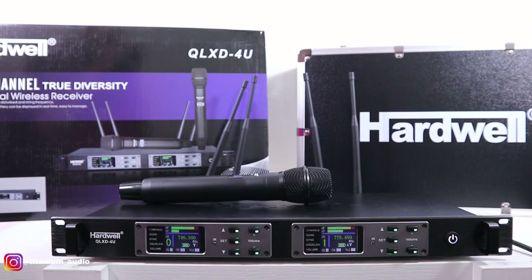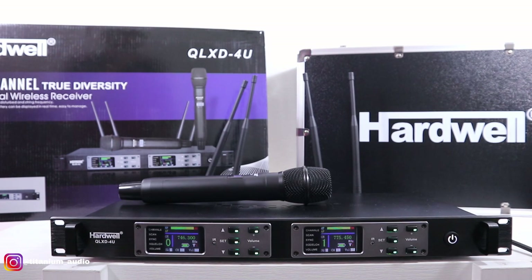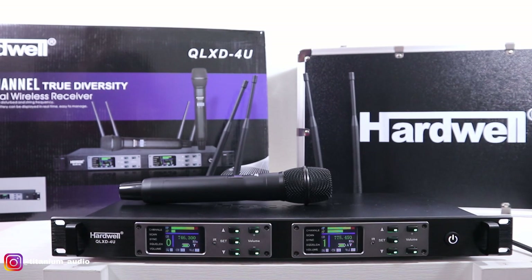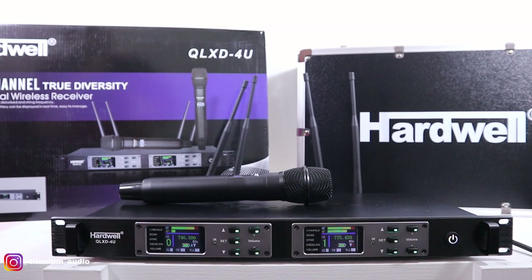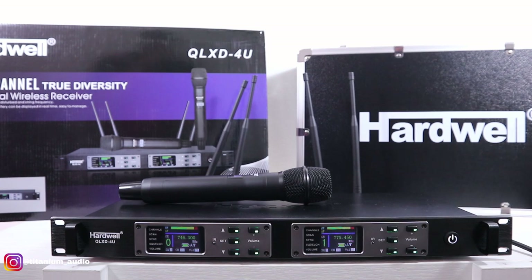Oke, sekian video dari saya untuk review MiG Wireless tipenya QLXD-4EU. Terima kasih yang sudah menonton video ini. Jika ada pertanyaan, silahkan tinggalkan komentar di bawah. Untuk harganya, teman-teman bisa cek di deskripsi atau di kolom komentar. Terima kasih, saya Hendra Triantol. Thank you for watching.